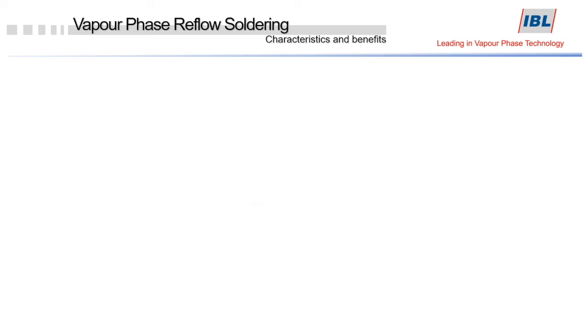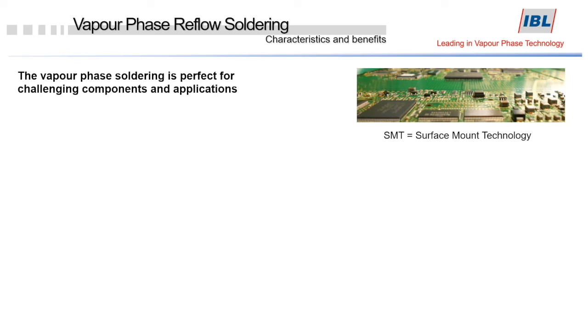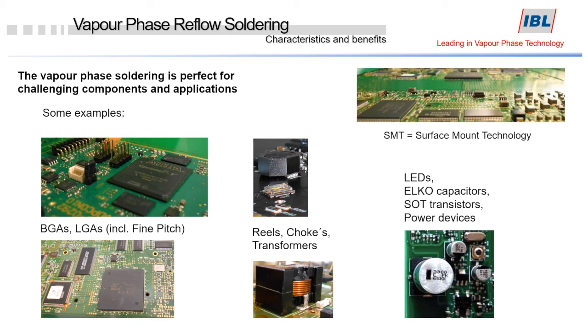Vapor phase machines are perfect for soldering densely populated high-mix boards, including components like BGAs, LGAs, fine pitch, reels, chokes, transformers, LEDs, electrolytic capacitors, SOT transistors, and power devices.